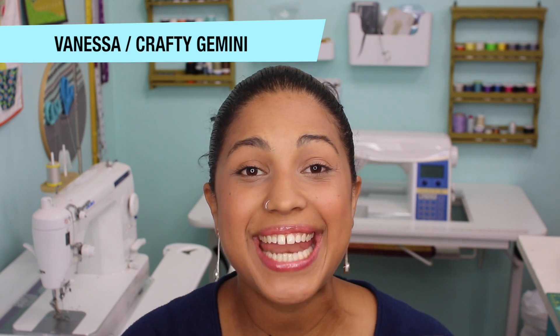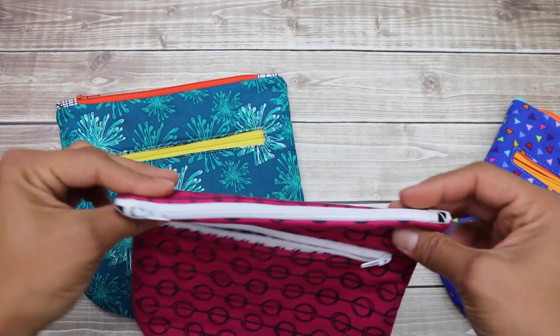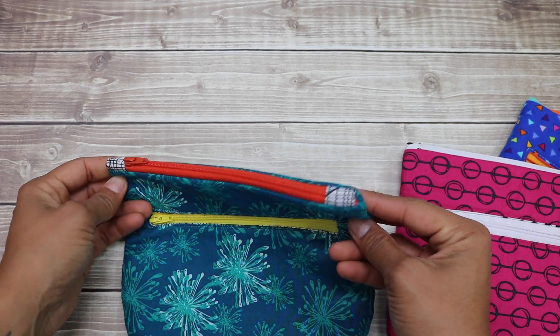Hey, it's Vanessa, the Crafty Gemini, and in this video tutorial I'm going to teach you how to make my Duo Zipper Pouch. Super quick and easy, a great scrap buster, and it features two completely separate and lined zippered compartments.